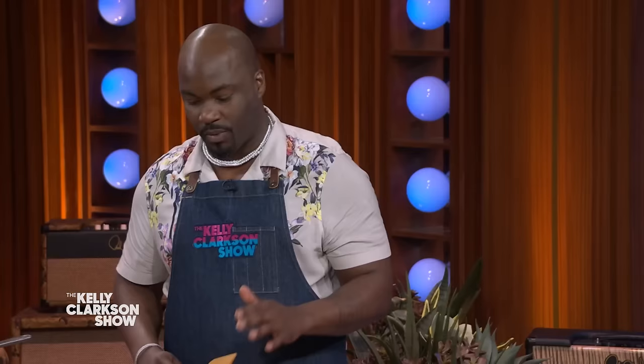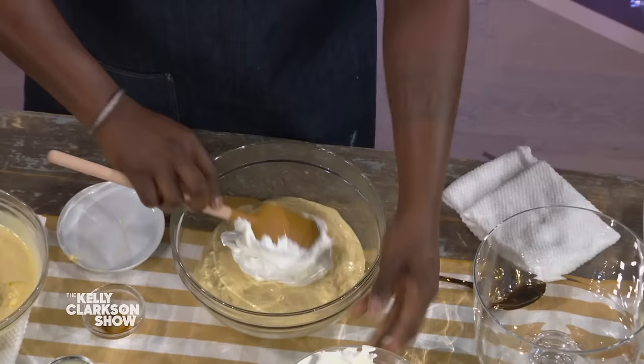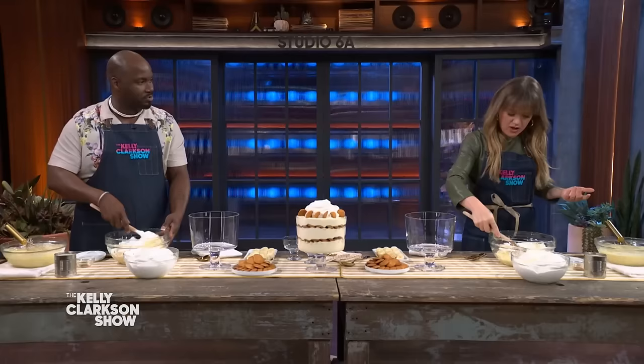We have some homemade whipped cream that we whipped up from heavy whipping cream. You're gonna take a little bit at a time and fold it in nice and easy — think of Tina Turner, nice and easy. They can't have me come to your show and not sing a little tune! Well, you should have joined us. Grab a mic!